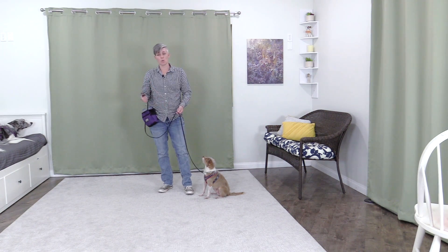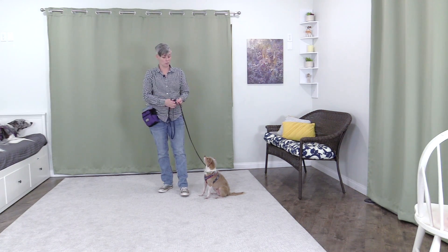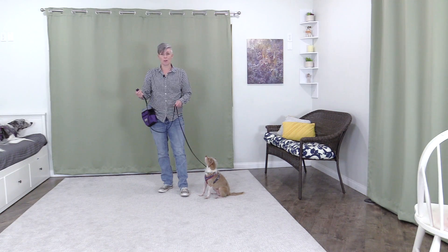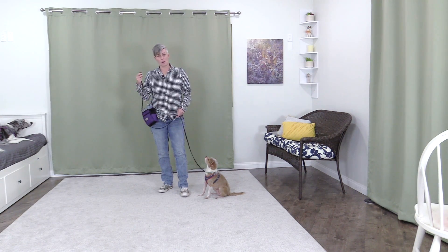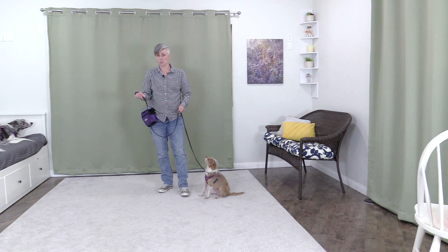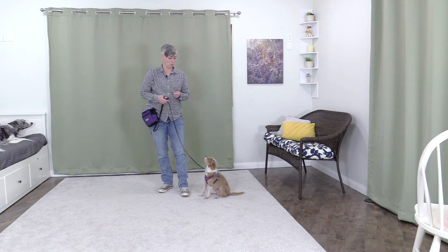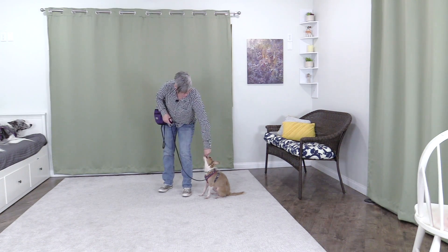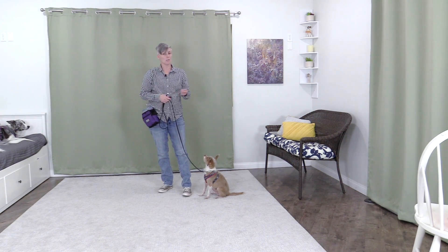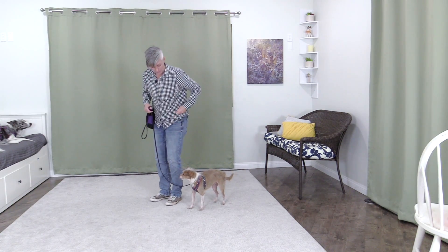When managing your dog in busy environments — say the city where you have to keep your dog close, or if you're going to a vet, or there's an emergency like evacuating for a fire — it's great to have this skill so your dog knows to stay near you. Especially if you have multiple dogs and need them all on leash to evacuate in an emergency, or go to the vet, or you're on vacation somewhere with more people. That's why it's great to teach your dog to walk next to you, but the main benefit is management, and when trained with positive reinforcement it's a great way to build your relationship and connection with your dog.